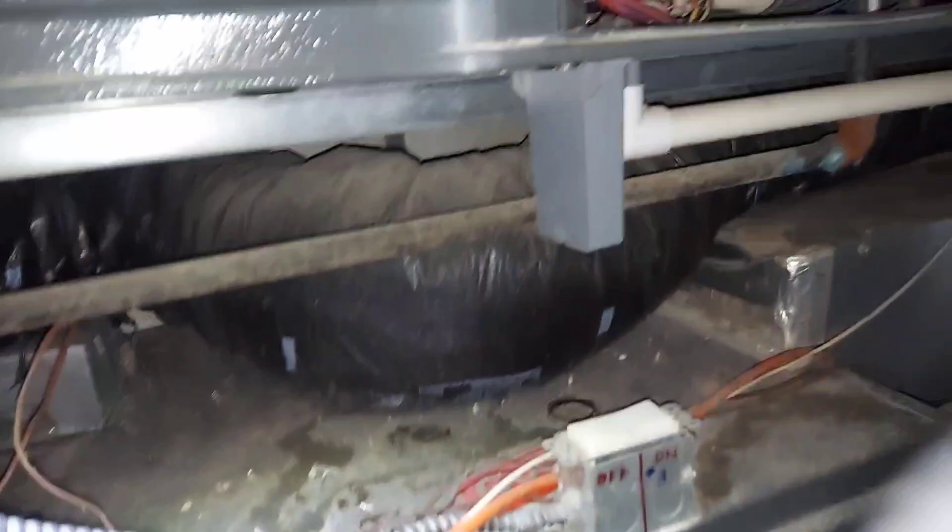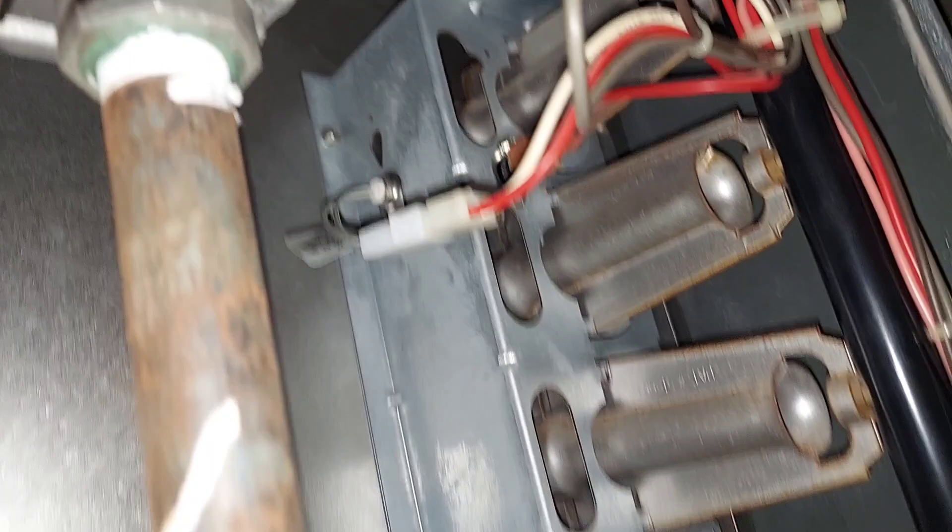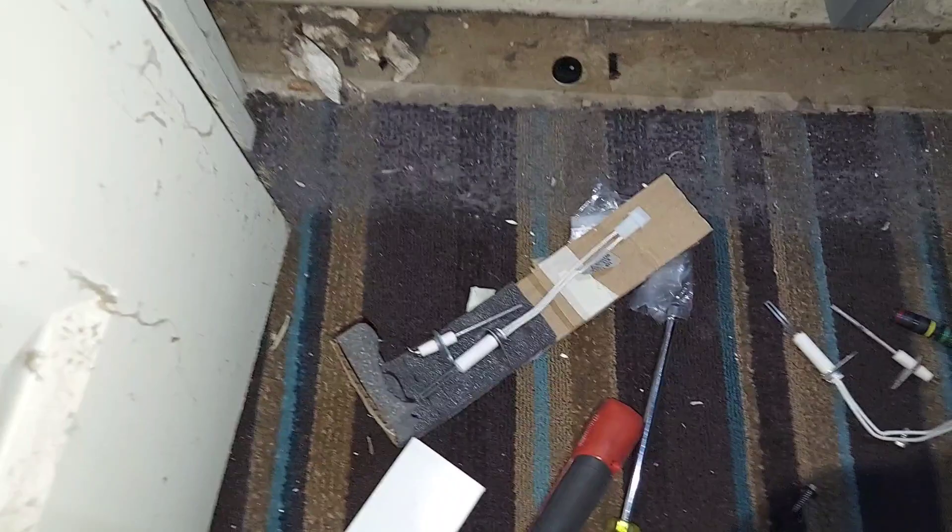I've already completed the job on the furnace up top — there are two furnaces — so that one is completed and running as you saw earlier. Now I'm going to show you the bottom furnace step by step.